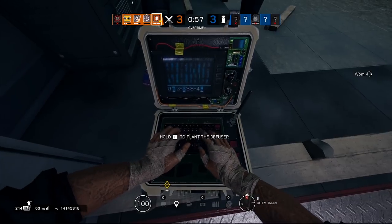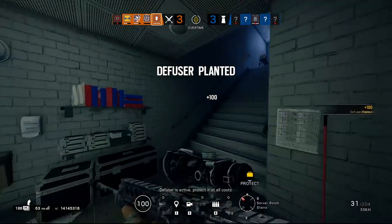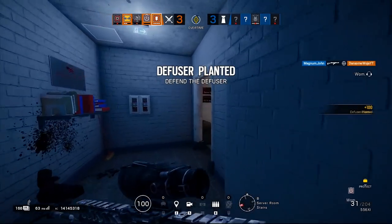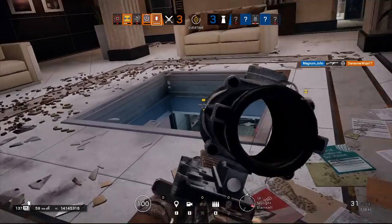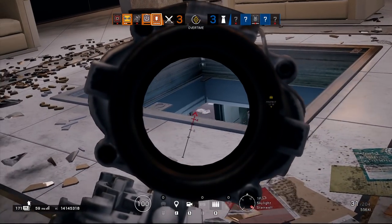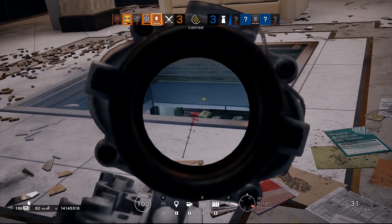Welcome back, and today we're going to be bringing you another new episode of Discord tricks for you to use against enemies during this quarantine. I hope all of you and your families are staying safe during these times, and I hope this video will help you get by that much quicker.